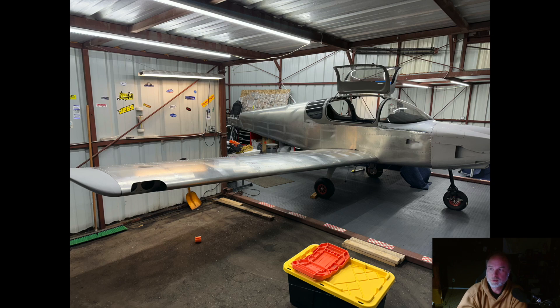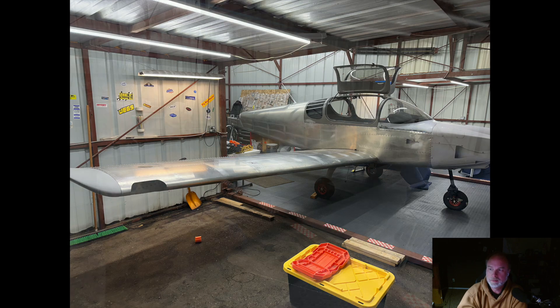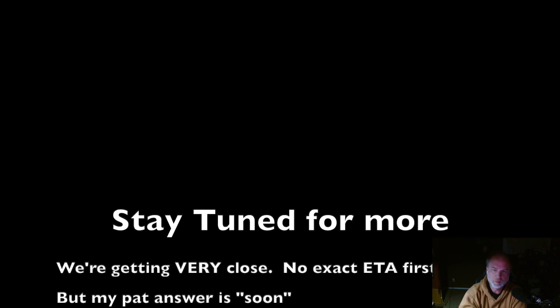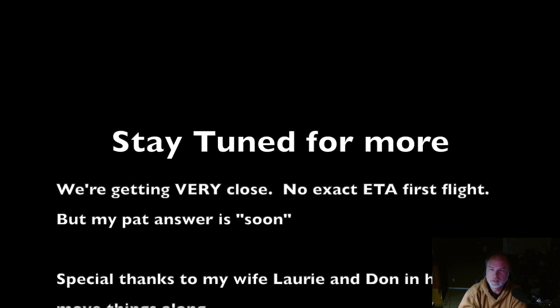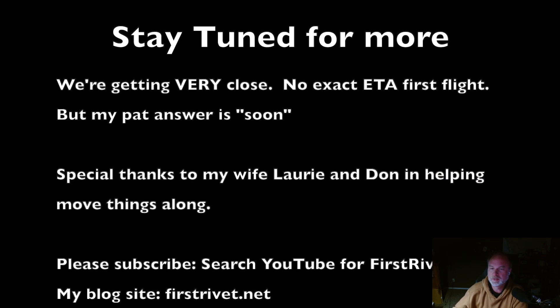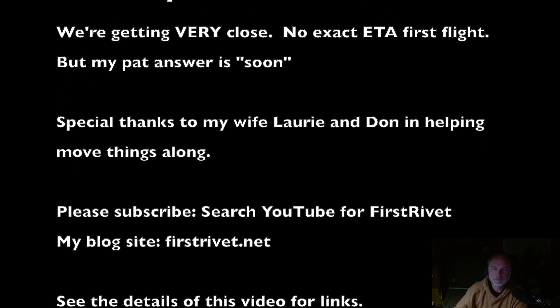Anyway, that's the quick video on getting the wings on. There's at least one more video coming out on this, and then I'll do a catch-up video after that to bring everybody up to speed on where things are at — because we're getting a little late in the spring to be talking about this. Talk to you a little bit later, thanks, bye.